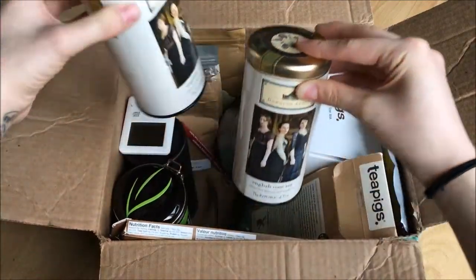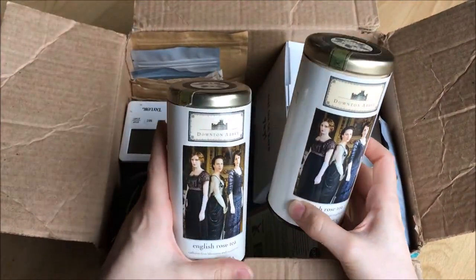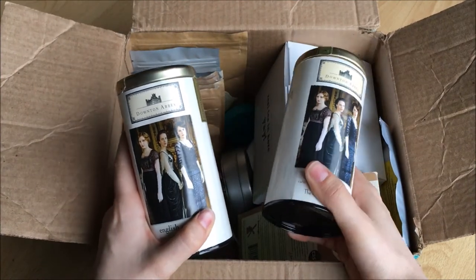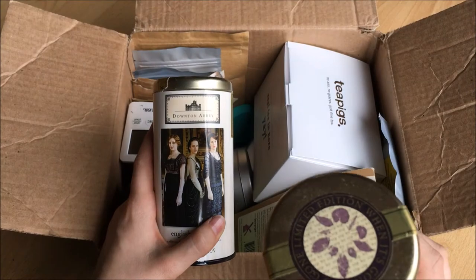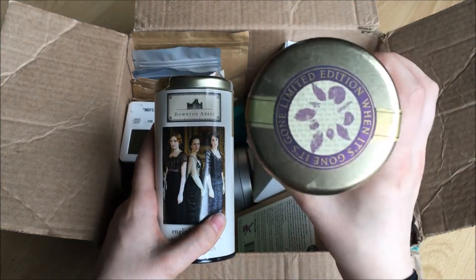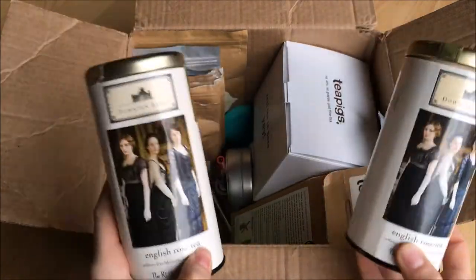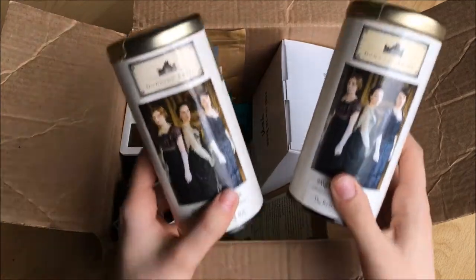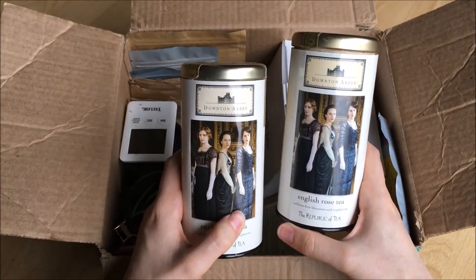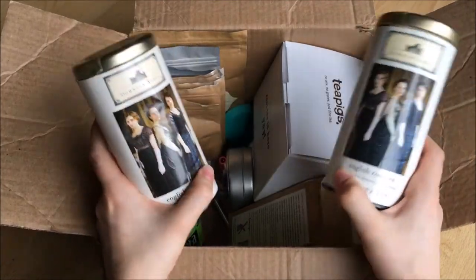I have two containers of English Rose Tea from Downton Abbey because this is one of my all-time favorite teas and it says limited edition on it. When it's gone it's gone, and that's always terrified me because it's so good, so I just have a bunch of them. I'm down to two containers — I used to have like four or five. I can't wait till I finish one so I can get a new container, because new containers are so fun.